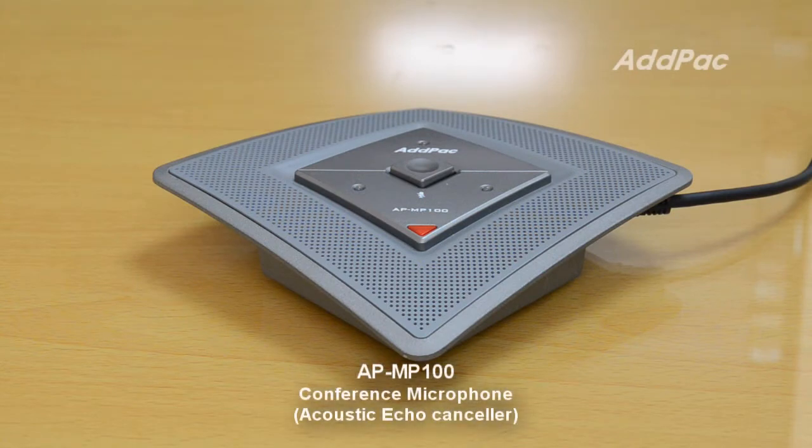Hi, I'm Kai with Alpa. I'll give you information about APNP100.